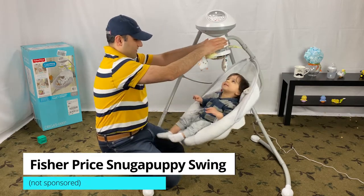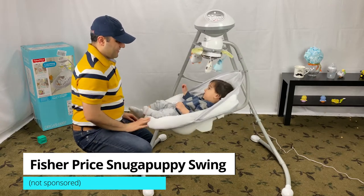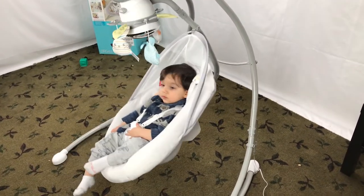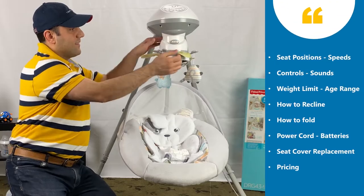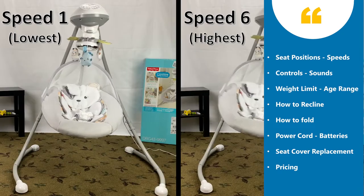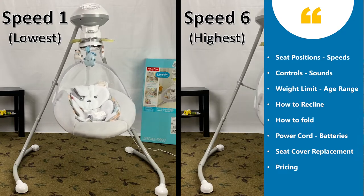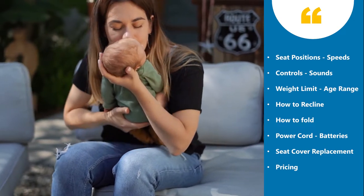We have a Fisher-Price Snuga Puppy swing today. Arvin and I will share our Snuga Puppy swing review as well as how to use the Fisher-Price Snuga Bunny cradle and swing. We are going to cover these topics — you can either stay with me or use the timestamps in the description below and jump to the topic of your interest. This Snuga Puppy baby swing is great to give your arms a little break and to recharge your batteries.